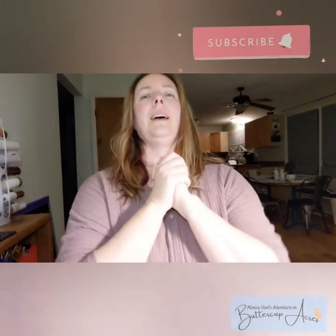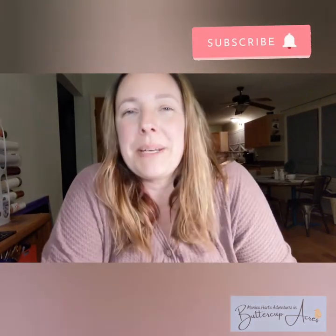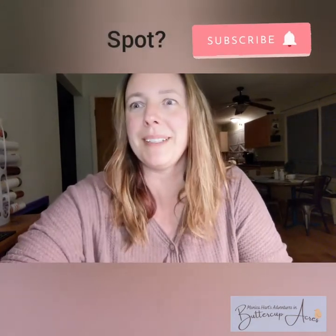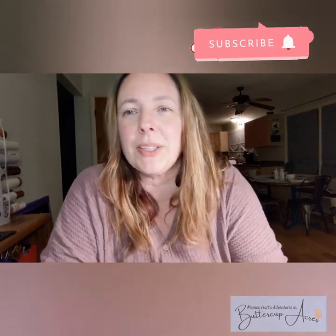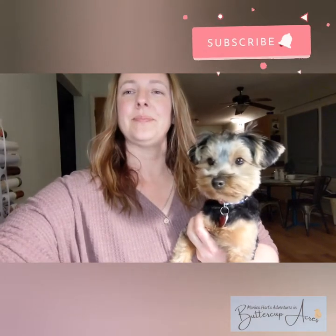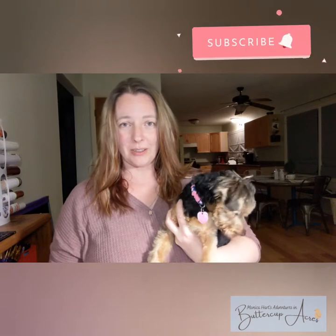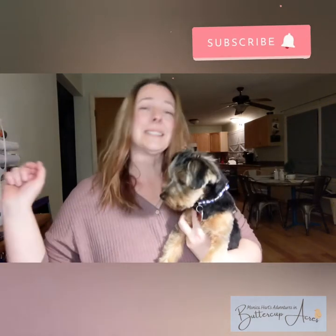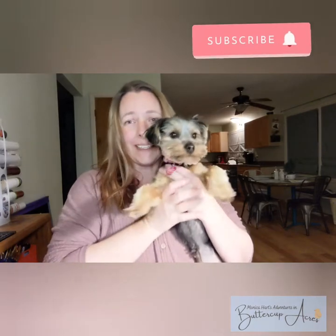Hello everybody, I just want to take a moment to ask you to subscribe to my channel, click the like button and share and all that good stuff. I'd really appreciate it.